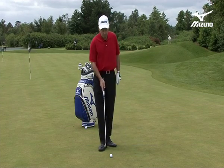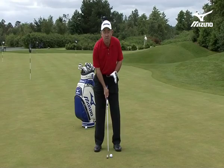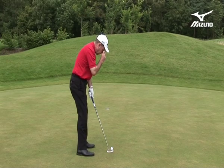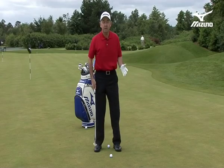Let's begin by looking at the ball position. The ball position should be in the center of the stance or fractionally to the left of center. When you're looking down the line, a line from the bridge of my nose down to the ball, the ball should drop inside the original ball. That's important for this particular style.